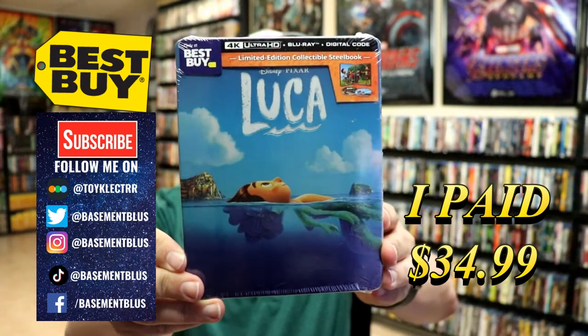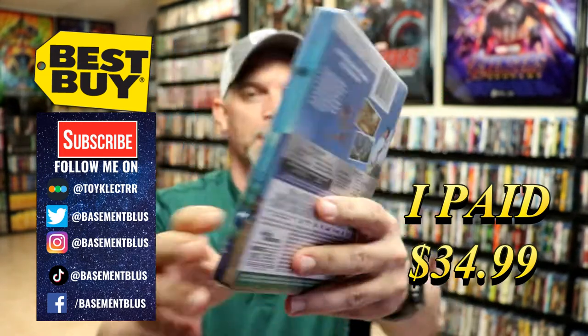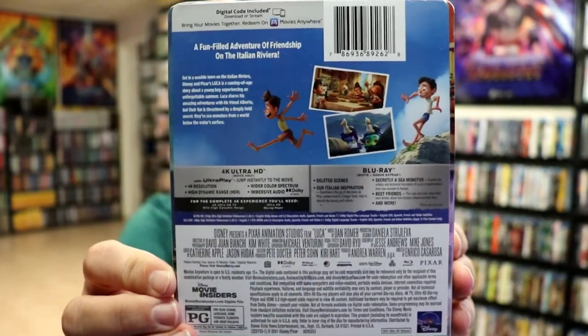This is featuring the 4K Ultra HD, the Blu-ray and the digital. Here's the front, and here's the back. If you'd like to check out these special features, you can go ahead and pause and do so.